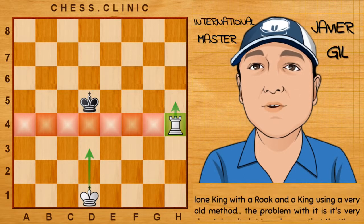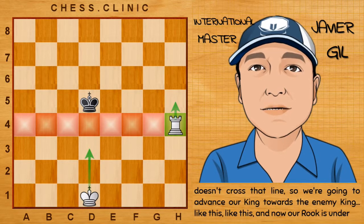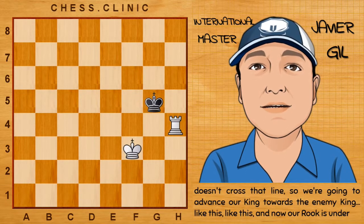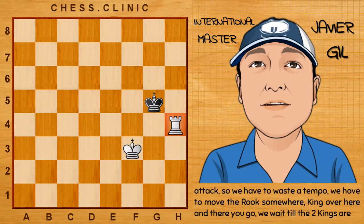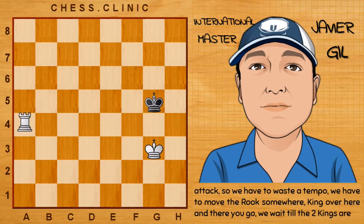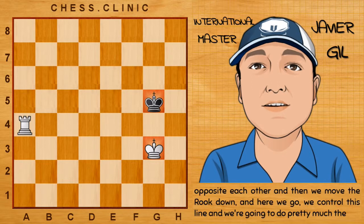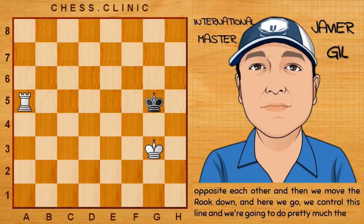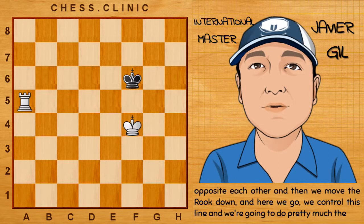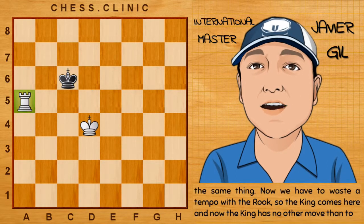We make sure the king doesn't cross that line, then we advance our own king towards the enemy king. Now our rook is under attack, so we have to waste a tempo — we move the rook somewhere, then the king comes over here. We wait till the two kings are opposite each other, and then we move the rook down. We control this line and we're going to do pretty much the same thing.